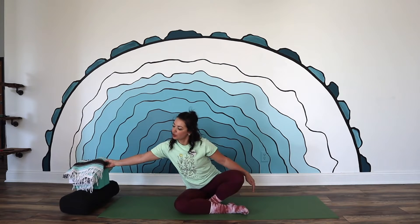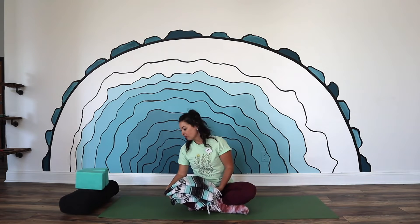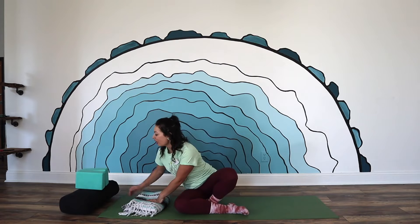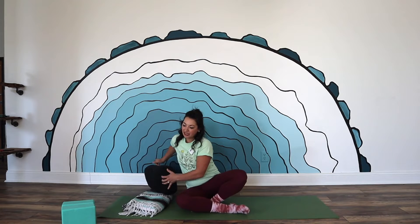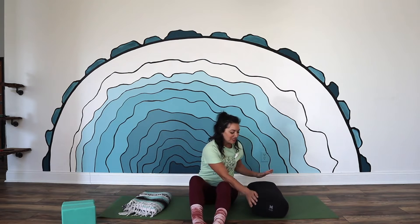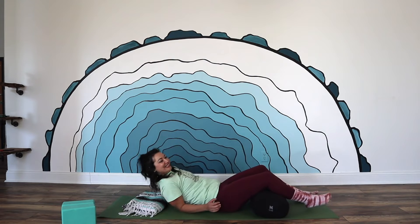We are going to begin with the breathing exercise and I'm going to have you lay down on your back. If you are currently pregnant and doing this class, I would recommend stacking up a couple pillows so that you're not laying completely flat. Go ahead and put a pillow or a blanket under your head, and then grab a rolled up blanket or a bolster if you have it — or even another pillow — and we're going to place it here for our legs.